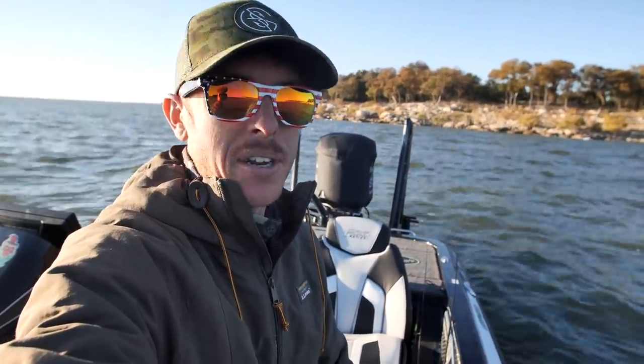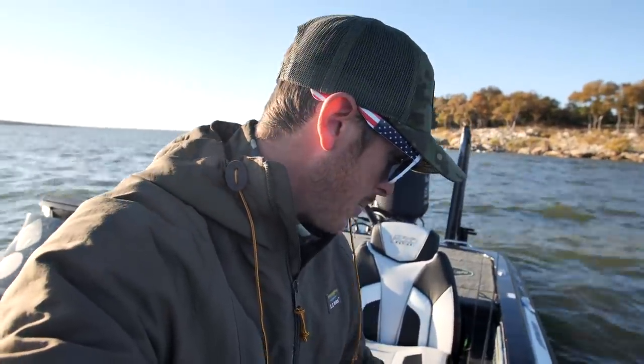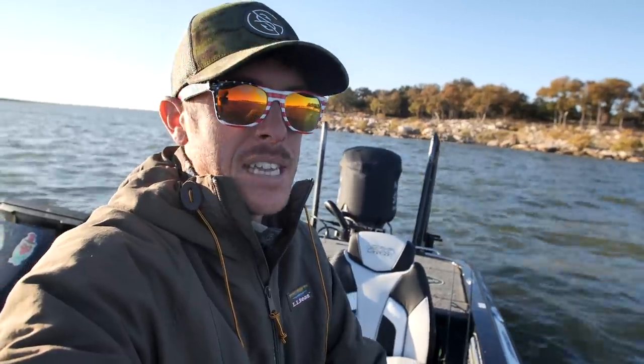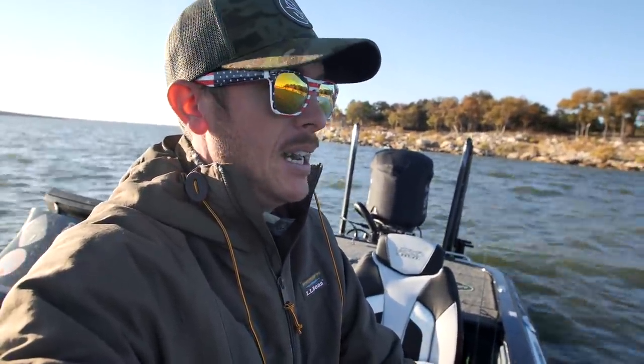Welcome back to the channel, everybody. We're going to do some finesse fishing today. I know, I know I said it. This isn't quite my forte, but after some bad cold fronts leading into fall, they should be heating up. But after freezing nights, especially here in Texas, it gets a little funky. Fish tend to pull out and get into a little bit deeper water, to the next deepest spot from where they were hanging out.